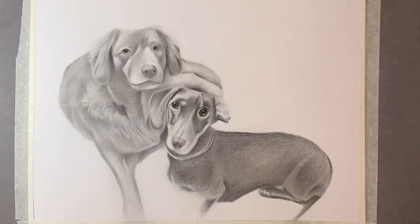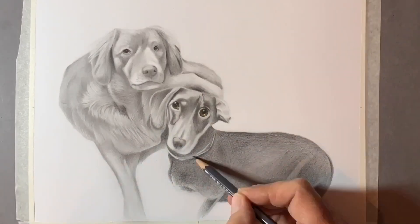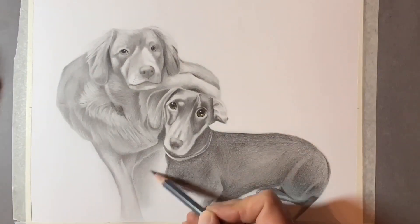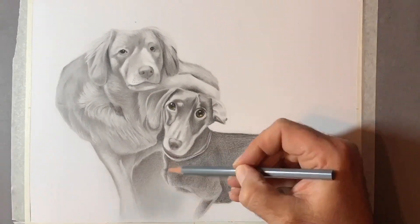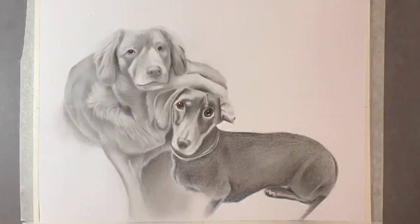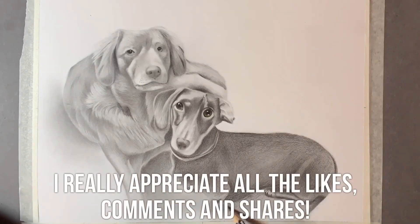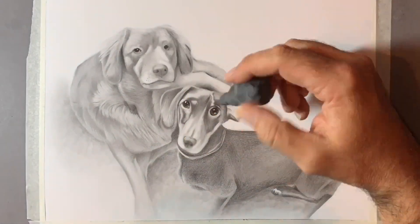Don't forget to subscribe to the channel and give this video a like. If you've got any requests for future videos, let me know. I'm also doing Scribble Art Sunday, so if you've got something you'd like me to do for that or a tutorial, let me know in the comments below or get hold of me on social media — the links are down in the description. Thanks so much for watching, guys. I'll leave you with the final picture of these two lovely dogs and I'll see you all soon.